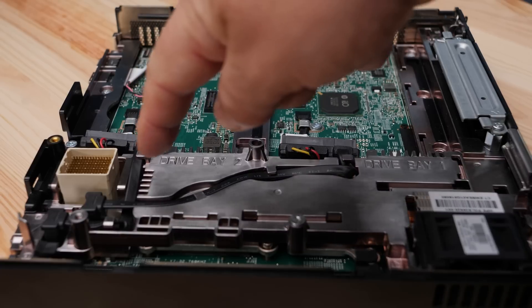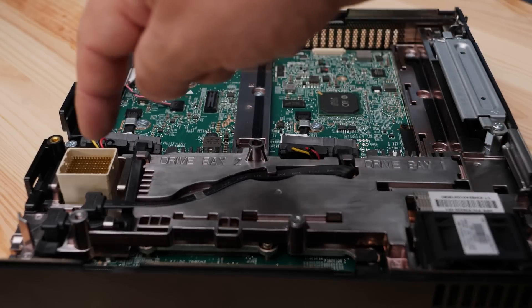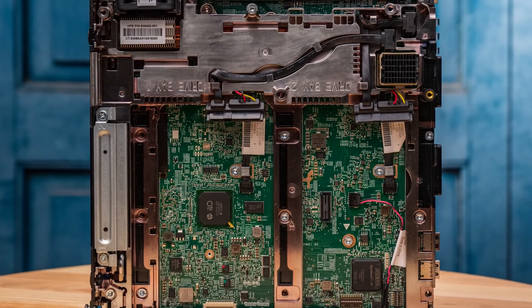Next to the fan, DIMMs, and drive bays is another metal-looking section running through the chassis. You might think 'oh, that's metal — very fancy' — but it turns out it's also plastic painted to look like metal. In pictures this thing looks like a super impressive heavy piece of engineering, but most of it is just plastic.